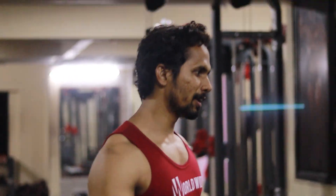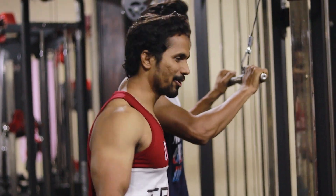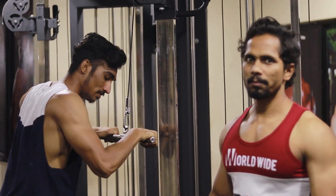Today we are going to perform the triceps workout. My special student Bippa is with me, and he is doing this workout in front of you. So we will start doing this workout, today we are going to focus on triceps.